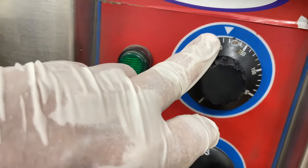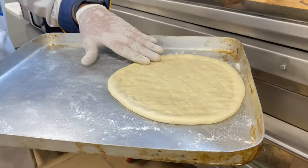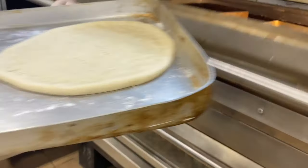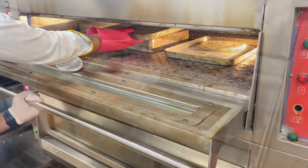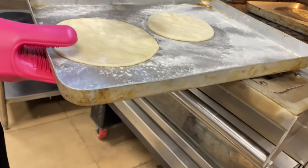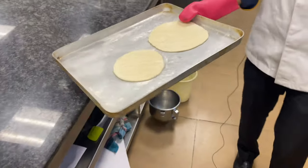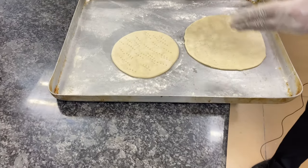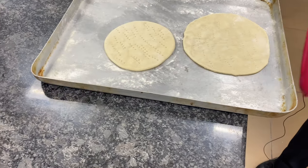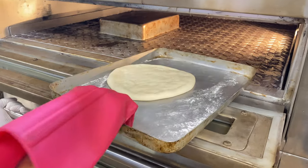Our oven is at 180 degrees Celsius and it has been preheated. Now I'm placing my thick crust pizza base for baking for 10 minutes. Our pizza base has been baked. We are not supposed to give it color because it will be twice baked — if it's baked too much, it will burn during the second baking after adding toppings. Now our thick crust pizza base has also been baked.